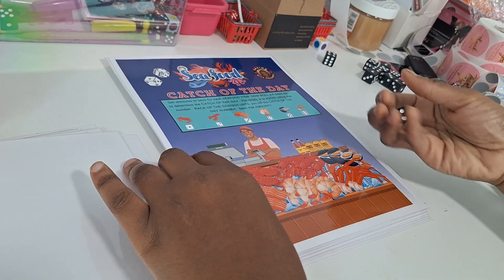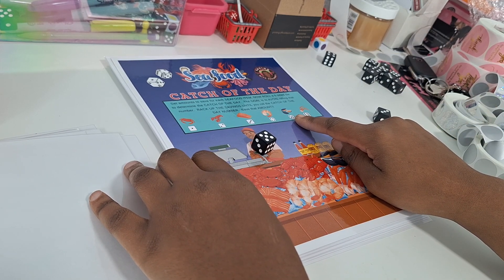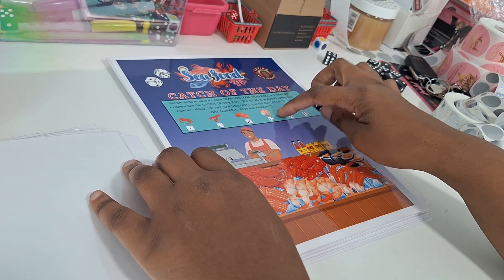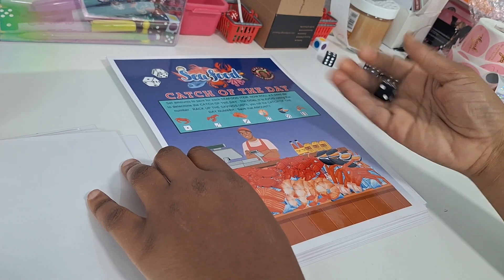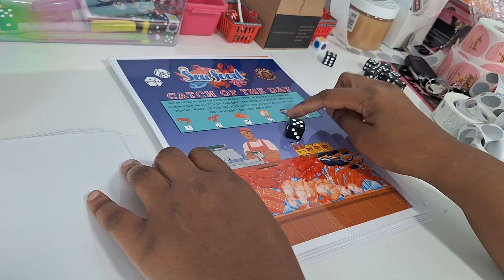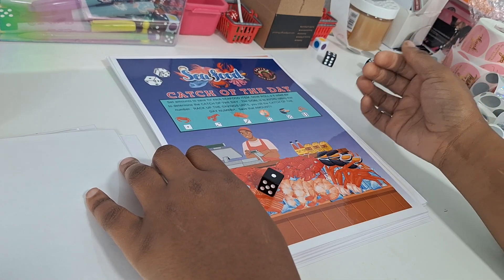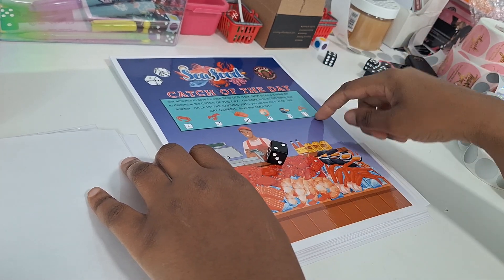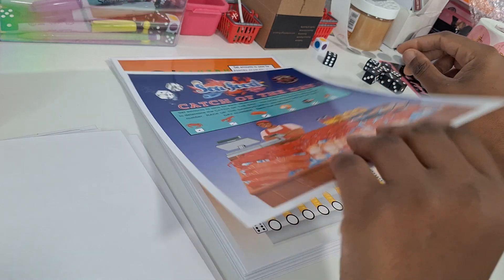Seafood Catch of the Day — you roll a die for your catch of the day. The goal is to NOT roll the catch of the day number. Once you roll your catch-of-the-day number, your game stops and you tally up whatever you saved. For example: we rolled two for catch of the day, so we avoid two. We got five — muscles — a dollar. Six — crab legs. One — crab. Then we rolled lobster, which was the catch of the day, so we're done. We save the amounts for crab, muscles, and crab legs.